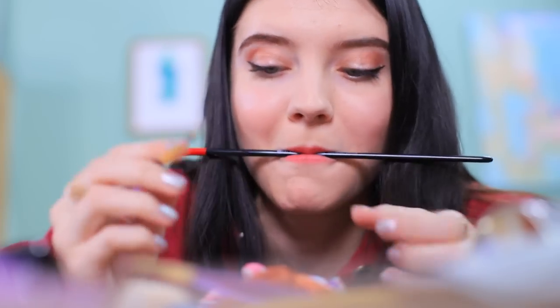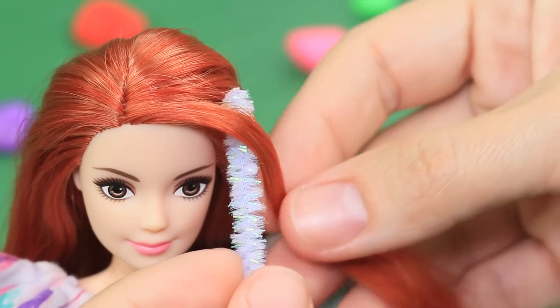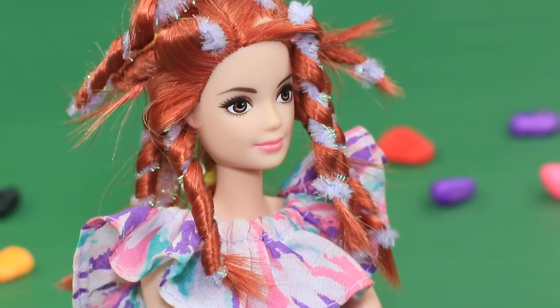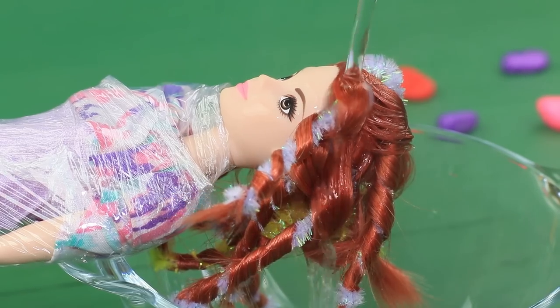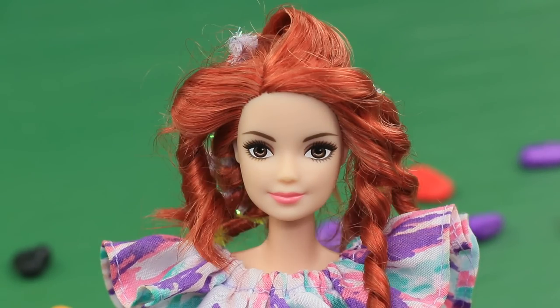Christy arranges a makeover for her old doll too! Wrap Barbie's hair strands around pipe cleaners. Cover the doll with plastic wrap and pour hot water on top to secure the weaves in place. When dry, remove the pipe cleaners.